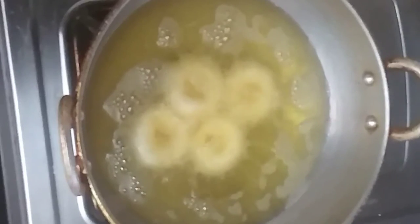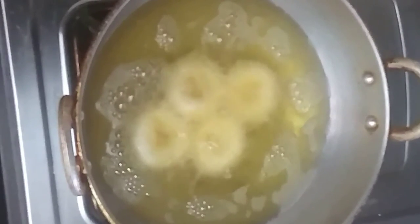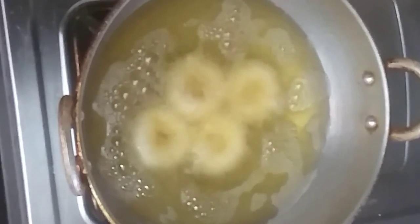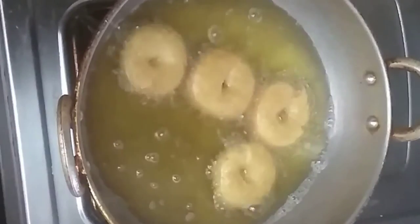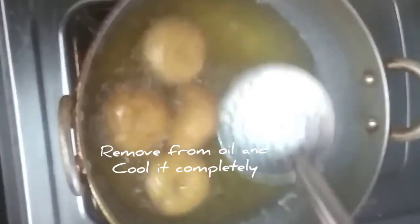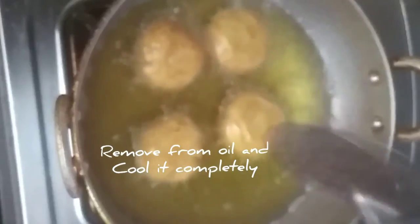I can remove it from the pot. Once you put it in and then you cut it and put it like an ornament, and try it in the pot.